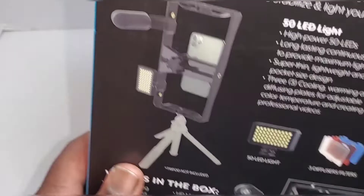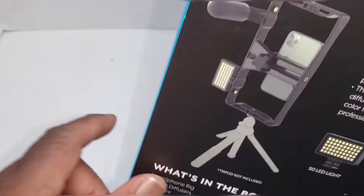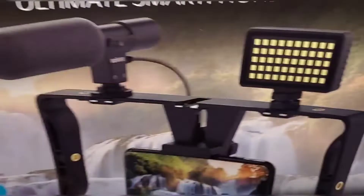Okay, so let's open it up. I picked this up at Walmart — 35, 36 bucks.